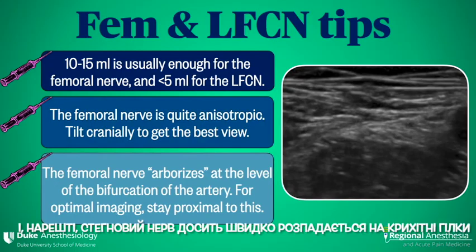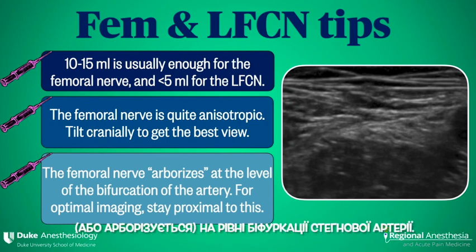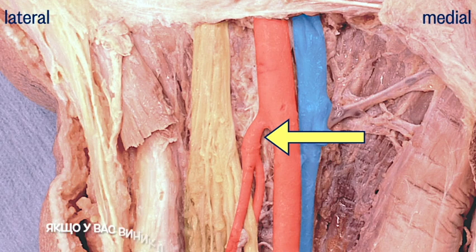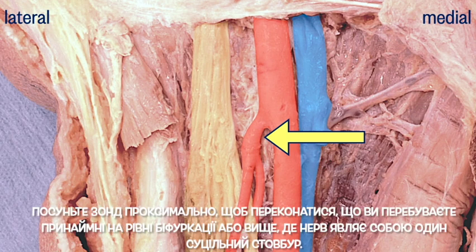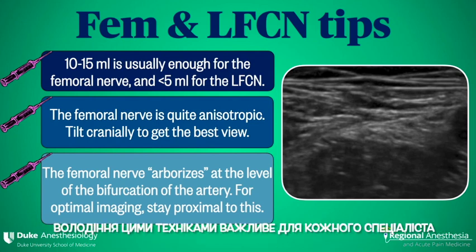And finally, the femoral nerve breaks up into tiny branches, or arborizes, quite quickly at the level of the femoral artery bifurcation. If you're having trouble seeing your femoral nerve, slide the probe proximally to be sure that you're at least at the bifurcation or higher, where the nerve is one chunky structure. The femoral and LFCN blocks are easy to perform, and both are impactful techniques to have in any regional anesthesia toolkit.